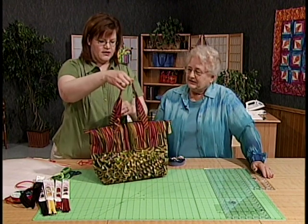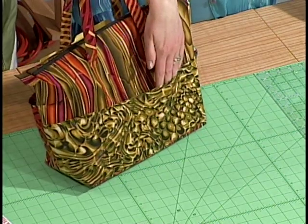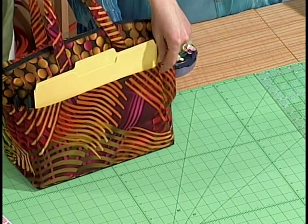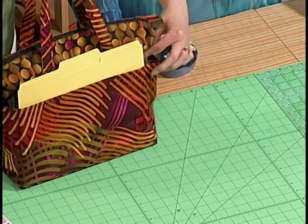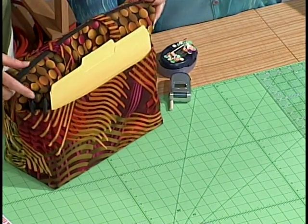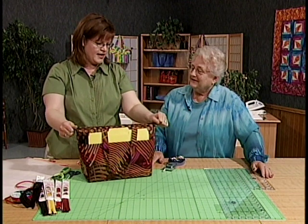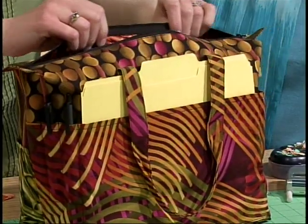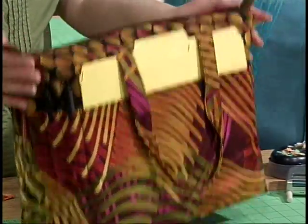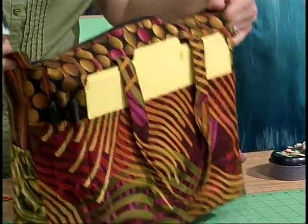Our summer tote bag here is a zip top tote with two handles. We've got pockets around the front, very easy to make. When you turn it around, we see that the pockets in the back hold everything from a cell phone to a file folder and pens. We have an easy zip top with some grab tabs. It looks like the whole office is in there — you can work right out of the bag.